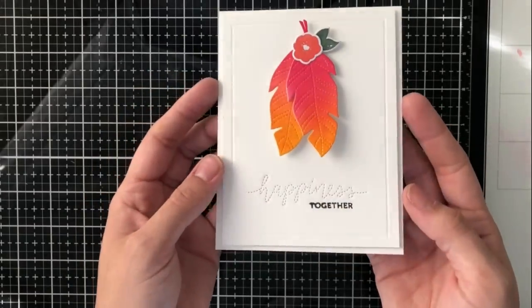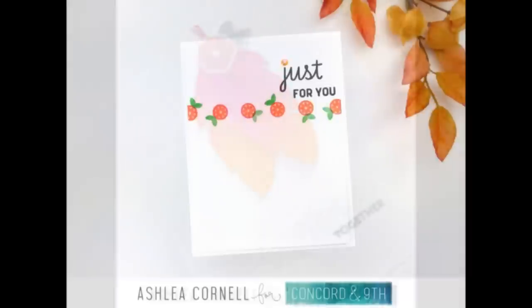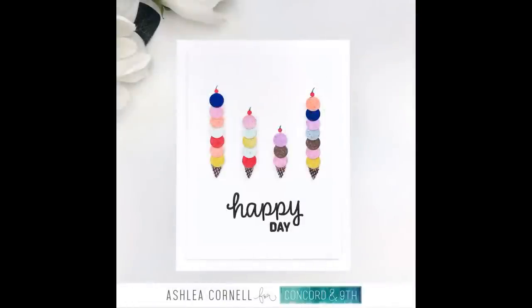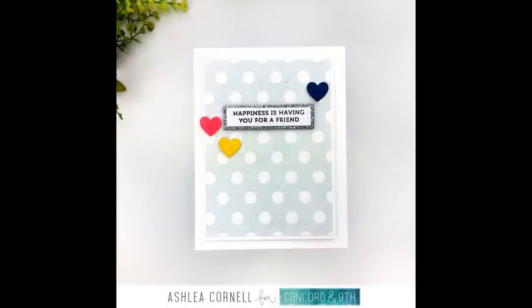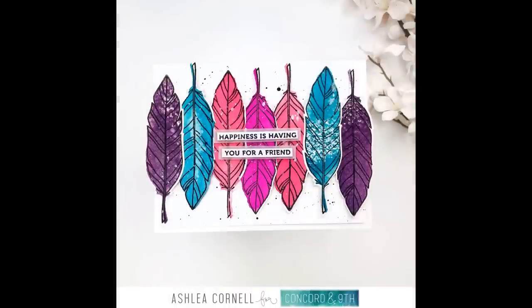I went ahead and adhered the card front to an A2 size base, and here's what I ended up with. I hope that you've enjoyed this video. I hope that you'll check out the links in the description for the Concord and 9th new release. Let me know what your favorite product is from the new release, and links to my blog and all of the supplies that I used today are in the description. Thank you so much for stopping by — I'll see you again very soon. Bye!